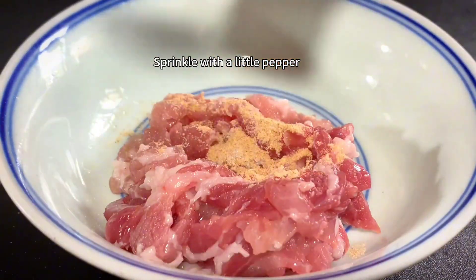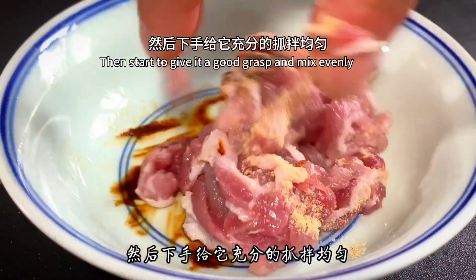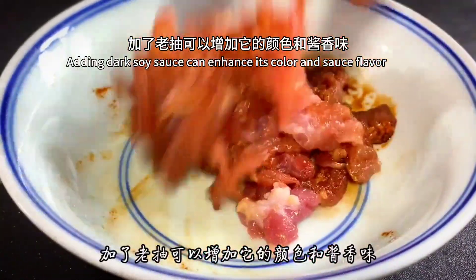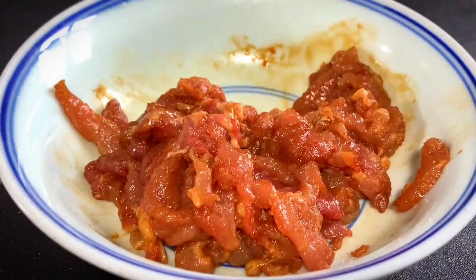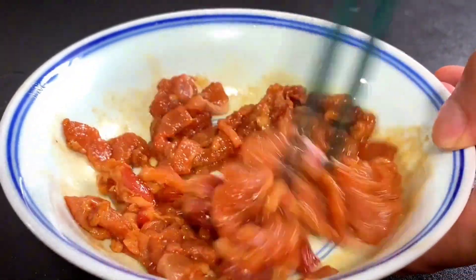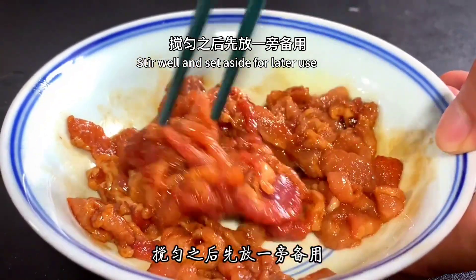Sprinkle the lean meat with a little pepper, add a little dark soy sauce, then mix and marinate briefly. Adding dark soy sauce enhances the color and sauce flavor. Finally, drizzle in a little sesame oil and stir well with chopsticks. Set aside for later use.